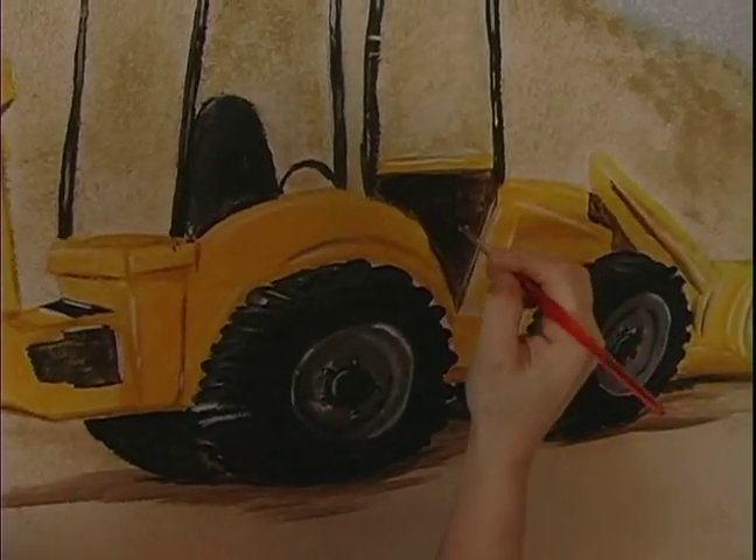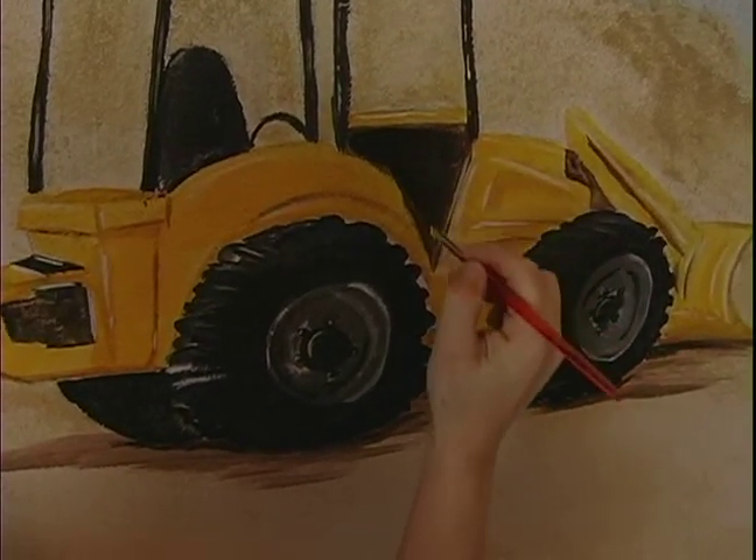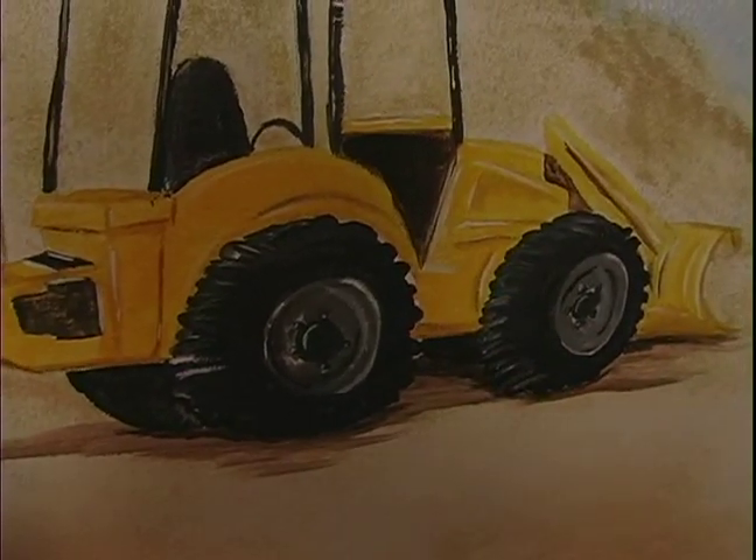You don't need to use a black black. You can always mix your black with a little bit of brown, or just go darker with a color you're already working on.